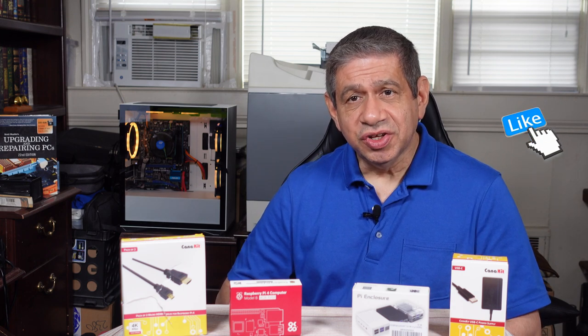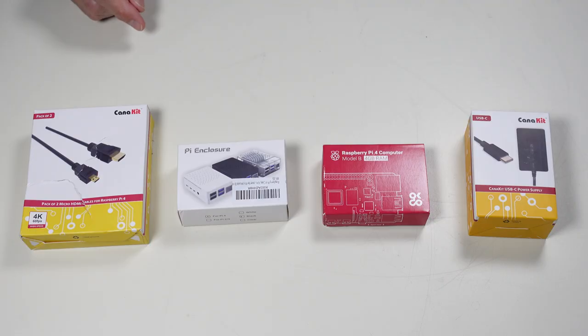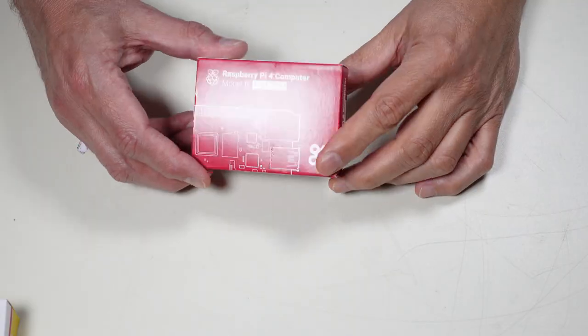Before I go over these parts in detail in close-up, I'd like to ask if you could consider subscribing to my channel. Without any further ado, let me go ahead and show you these parts in detail.